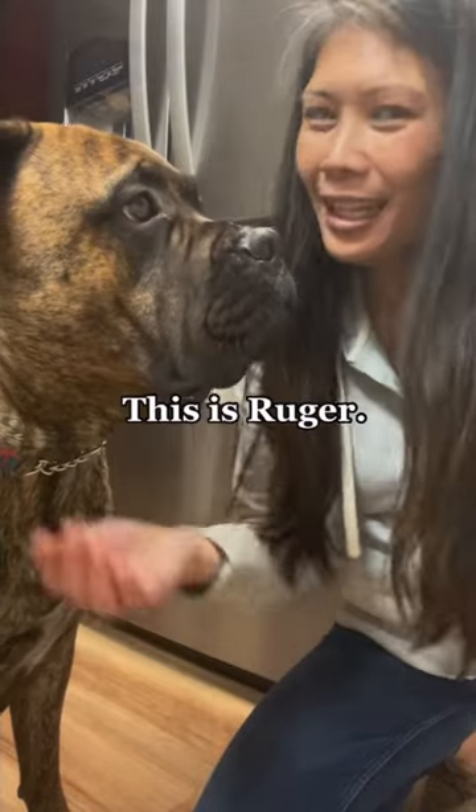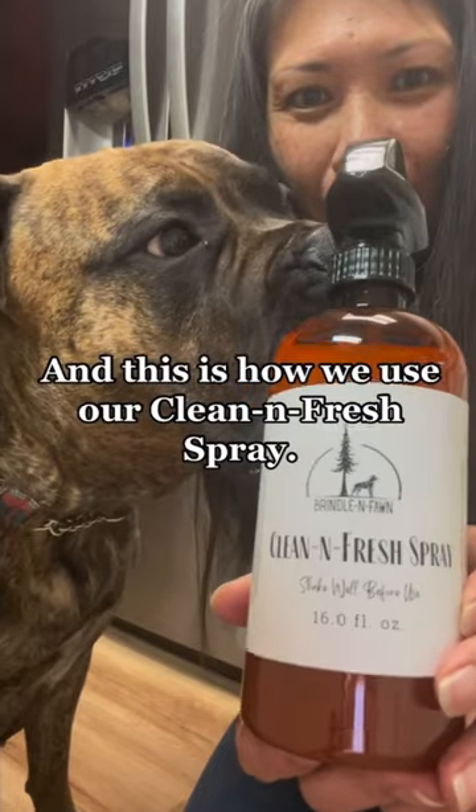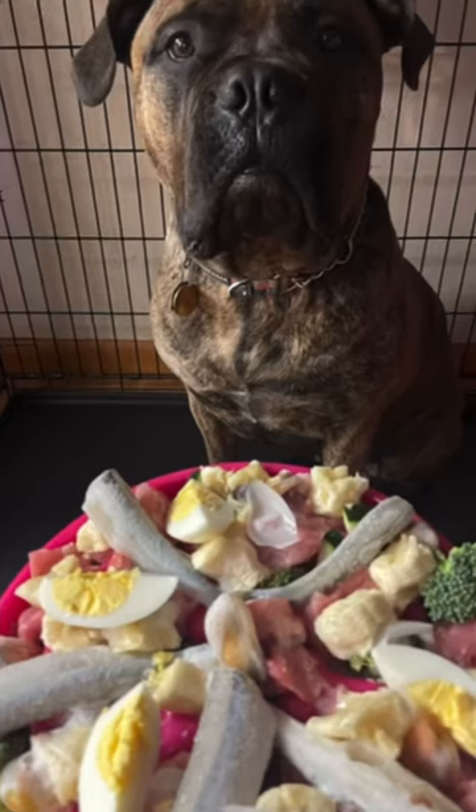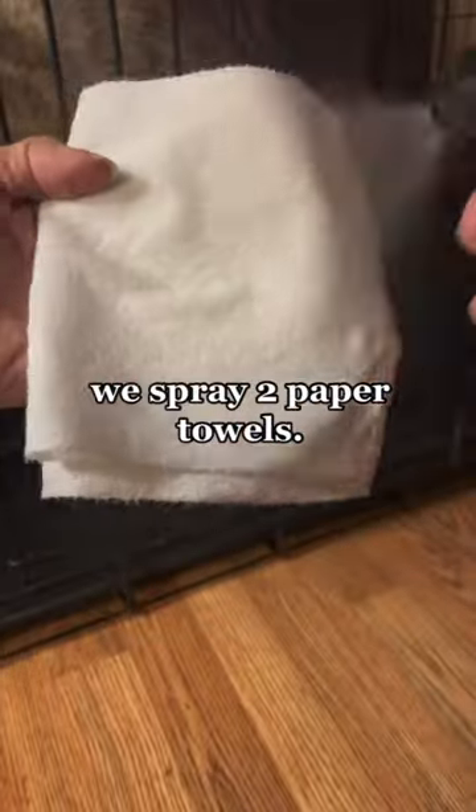Hi, I'm Keala and this is Ruger and this is how we use our clean and fresh spray. After feeding Ruger her raw dog meals, we spray two paper towels.